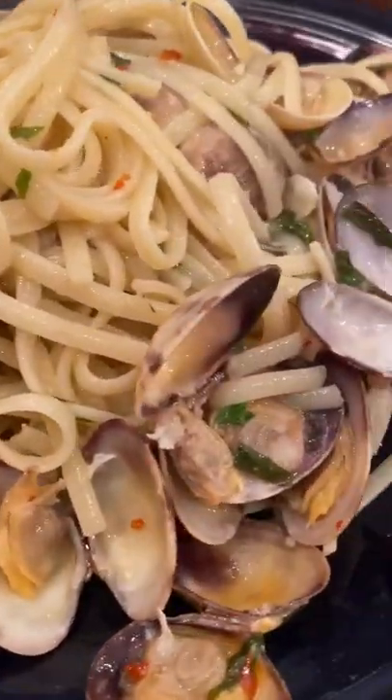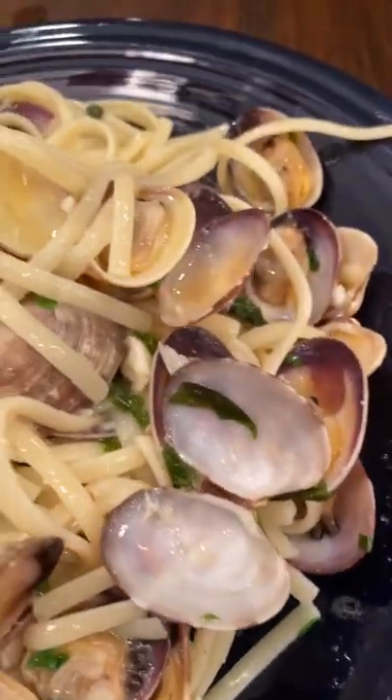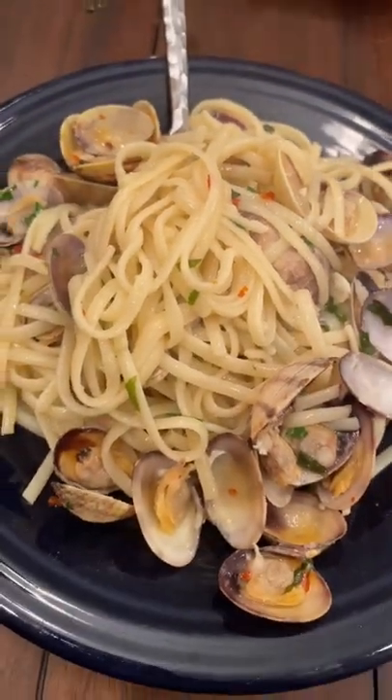I'm a Viking — that's why I love my meat — but I know my pasta. Get it al dente, toss it with those clams, and you're ready to dine like a king and queen.